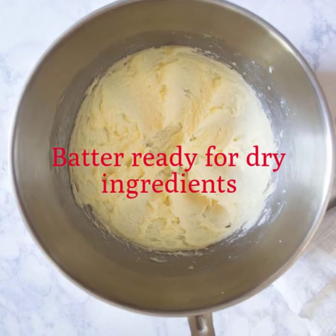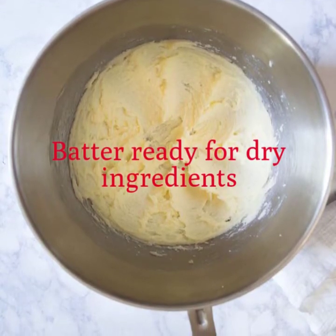So this is what your batter looks like once we've added all of our sugar, our eggs, and our butter.